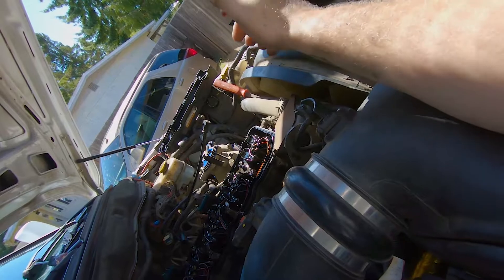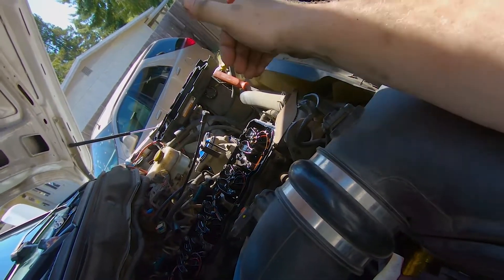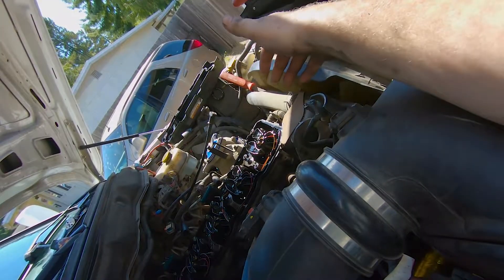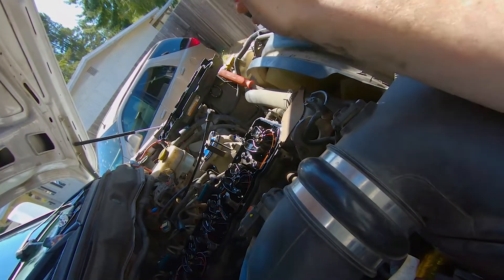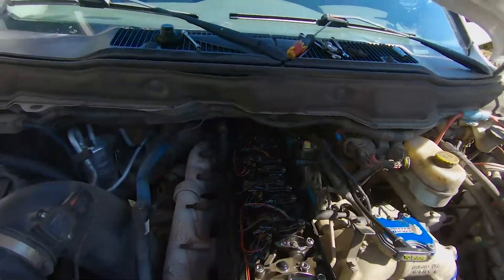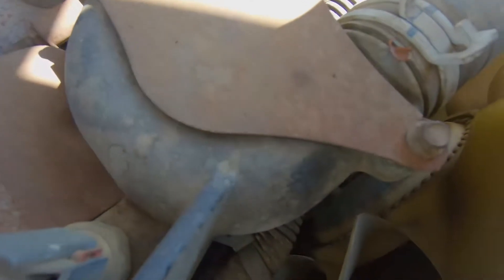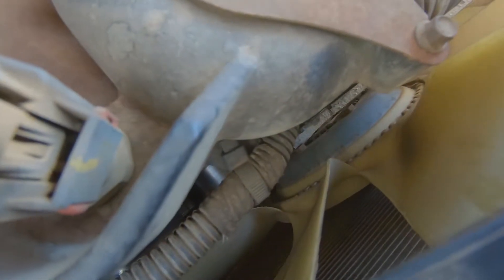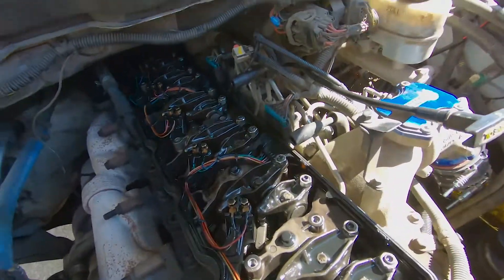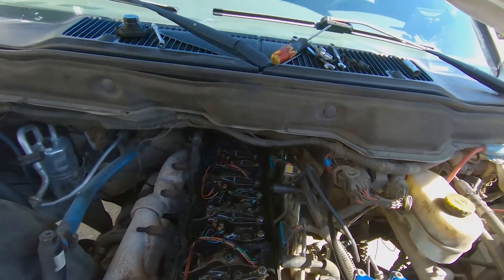I used a pry bar on the fan clutch, and my belt had enough grab that I could slowly roll it over. That's where I got it. That blue paint mark we put on the balancer is straight up and down, so we're top dead center on the compression stroke of number one.